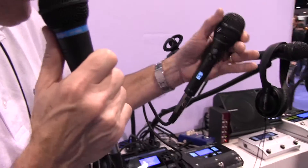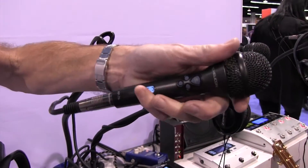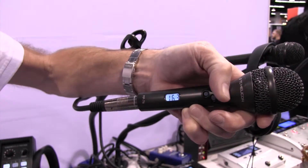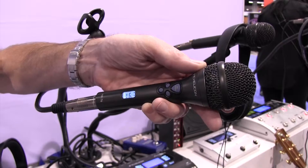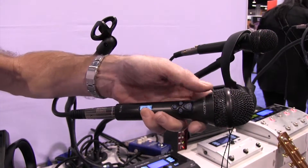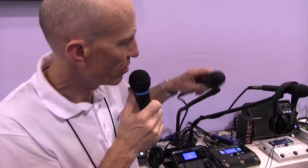Speaking of microphones that have switches on them, this year at NAMM we're introducing the MP76 microphone, which has four buttons and a lit LCD display. Singers can run around the stage, turn effects on and off, change presets, and more. This is compatible with selected TC Helicon products and you can determine what these buttons do — say looping, megaphone, harmony, and something else. You can set it the way you like it.